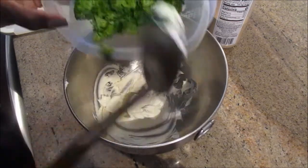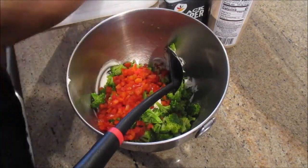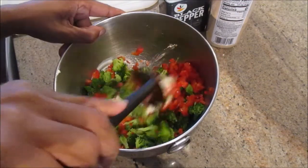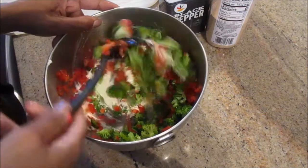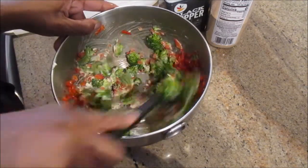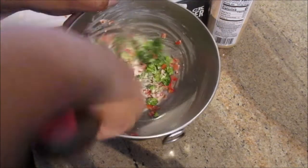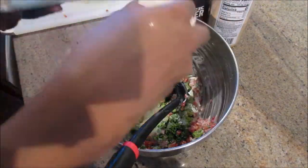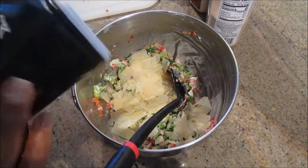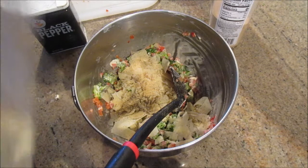I mixed up the cream cheese a little bit to get it going, then drained the water from the broccoli and added that to the cream cheese along with the diced red bell pepper. Mix that together. It's better if your cream cheese is at room temperature — mine was still a little cold so I had to work it a bit, but room temperature cream cheese will mix much easier. The slightly warm broccoli also helped warm the cream cheese. Now add your cheese — about a half cup should do since you already have the cream cheese — then season the mixture with some pepper.